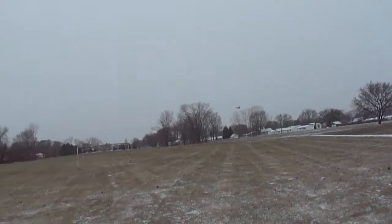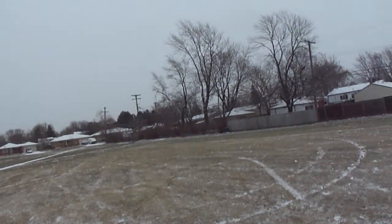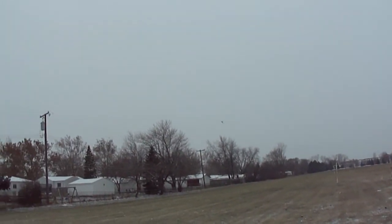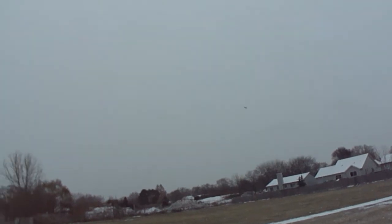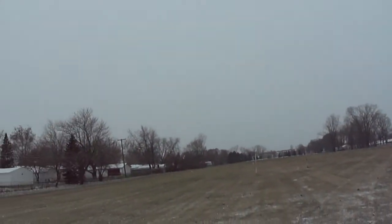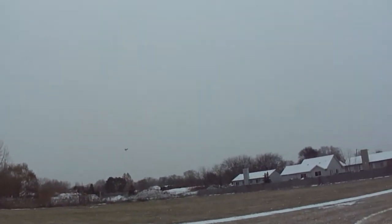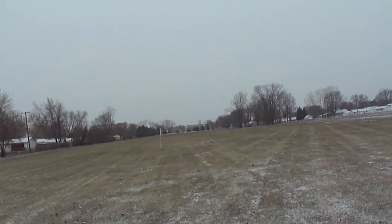Let's take her up. You can see the thrust vector works. One nice flying jet. Do some thrust vector loops there.